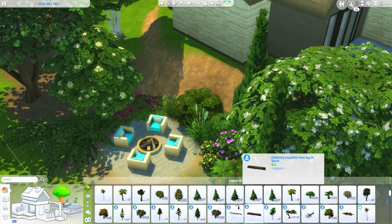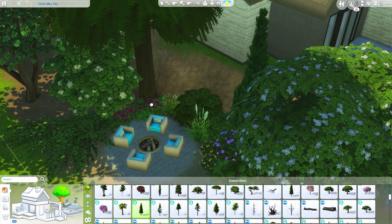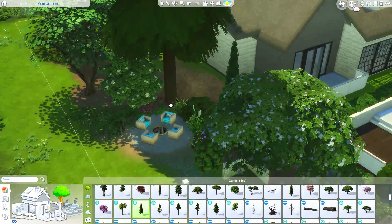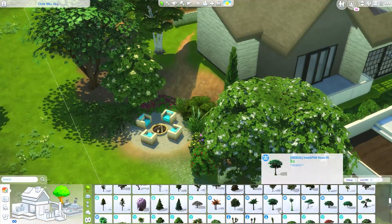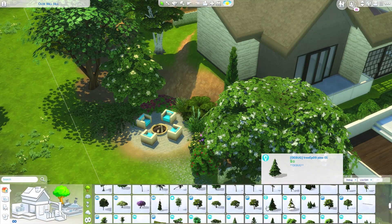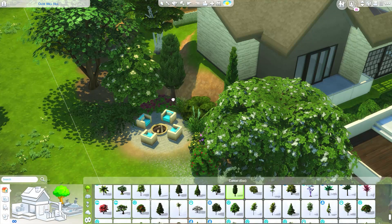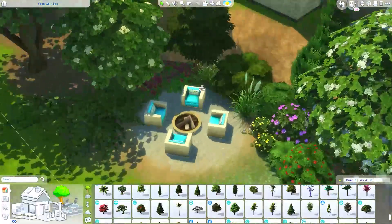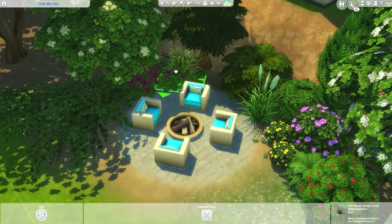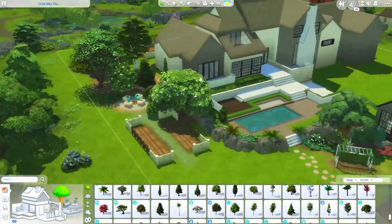I want some sort of tree right here - but that's not working for me. Where are my normal trees? I love debug and the tool mod and Better Build Buy mode, but sometimes there are just too many options. Yeah, a few different heights of trees over here - this definitely looks cute.